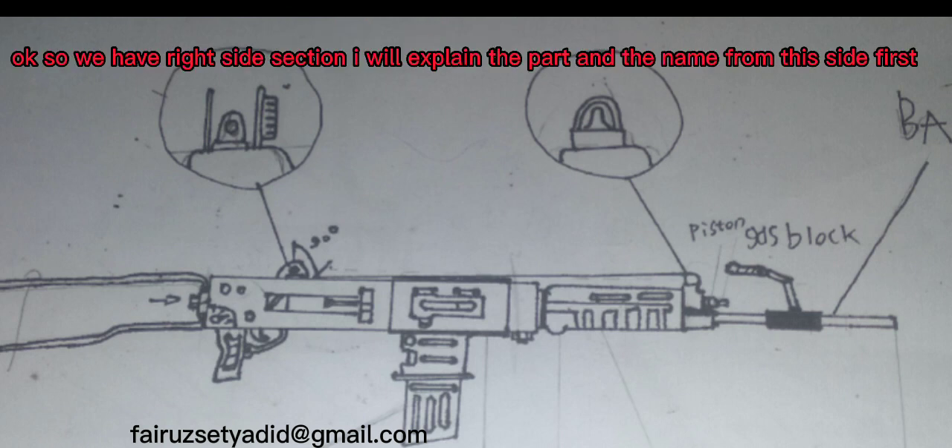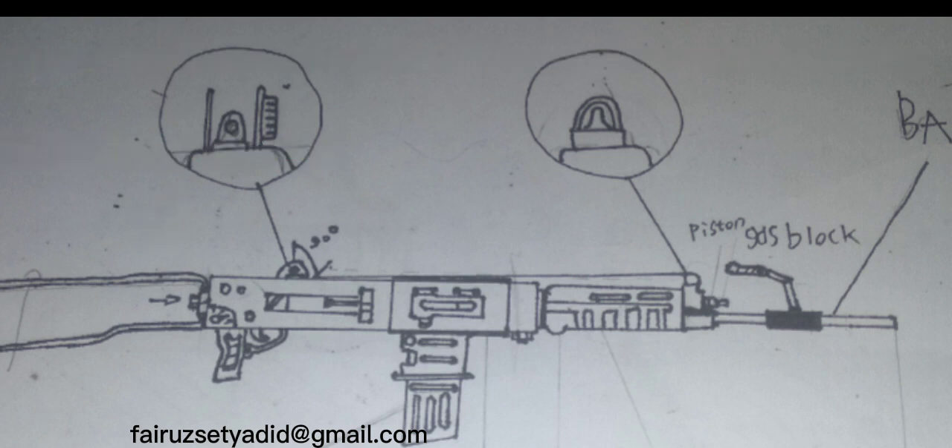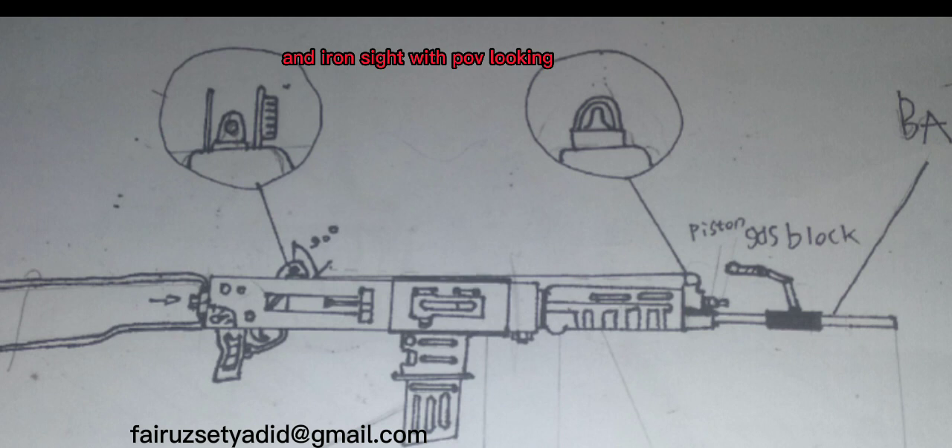Okay, so we have the right side section. I will explain the parts and their names from this side first. We have skeleton stock, pistol grip, selective fire lever, dust cover, 30-round magazine, and iron sight with POV looking.